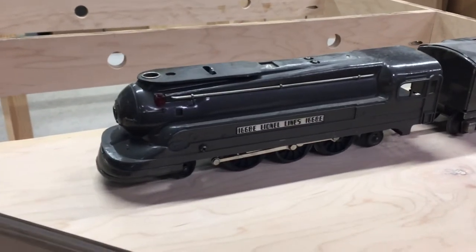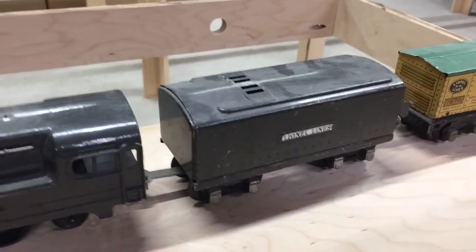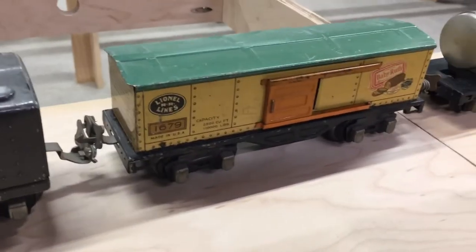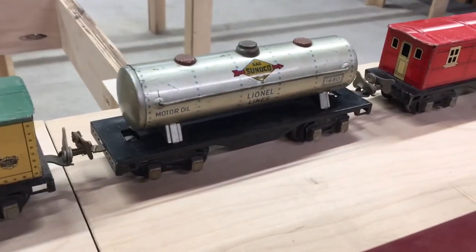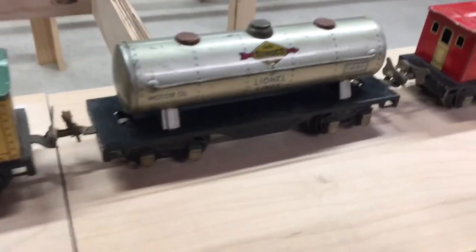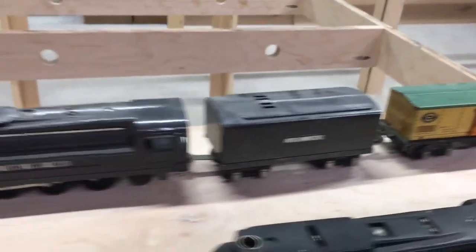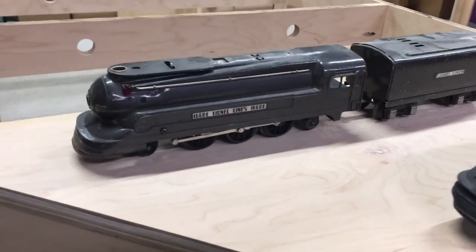Here we have a 1668E, and it's probably the oldest based on the couplers — it has those latching style couplers. This is a 1679. Here's a tank car, it's a 1680, and then the caboose, 1682. I really like this style engine with the streamline.